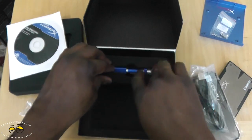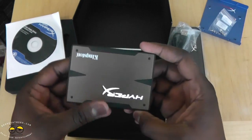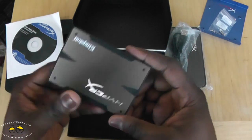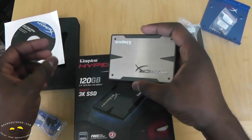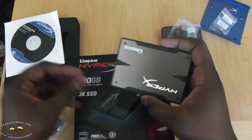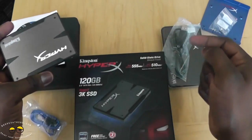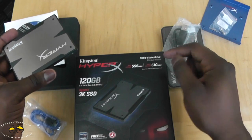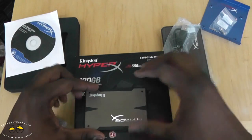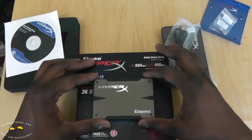Lovely packaging overall, very simple. We'll be using this in our build. This is a 2.5 inch SATA revision 3.0, 6 gigabyte bandwidth. Write speed for the enclosure is 510 megabytes per second read and 555 megabytes per second read speed as stated on the box — great for our AMD build series.